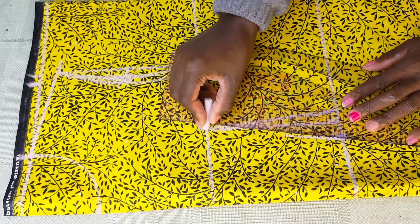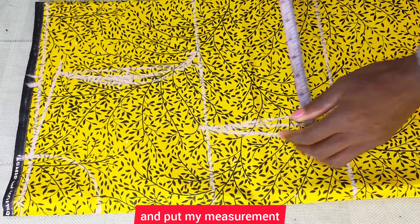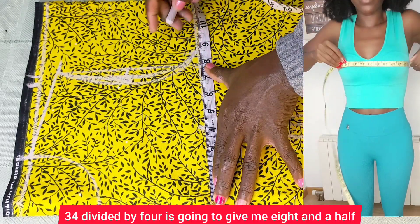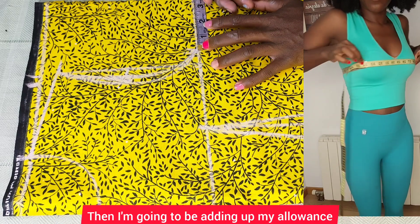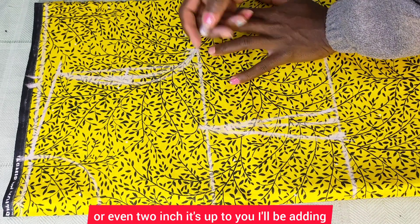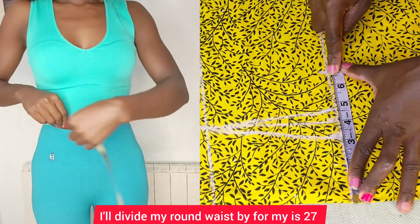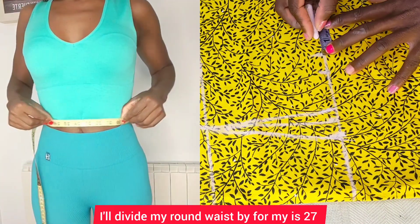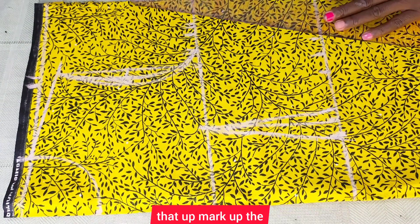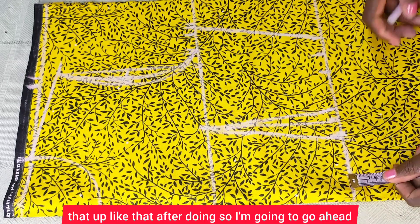I'll connect that up like this and do the same on this side. Now I'll take my round bust — 34 divided by four gives me eight and a half inches — and mark that up, then add my ease allowance, which can be one inch or even two inches. I'll also replace back the dart allowance. Then I'll come to my waistline: my round waist is 27; 27 divided by four gives me 6.75 inches. I'll mark that up, mark off the dart allowance, and connect that up.